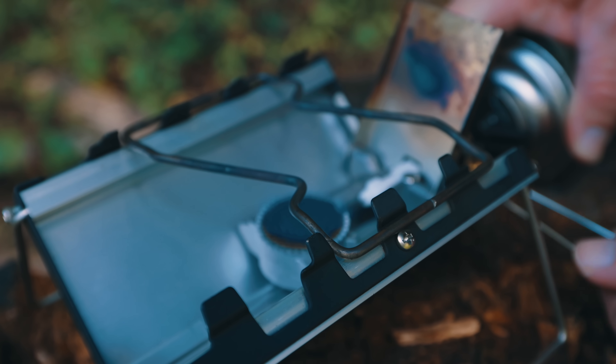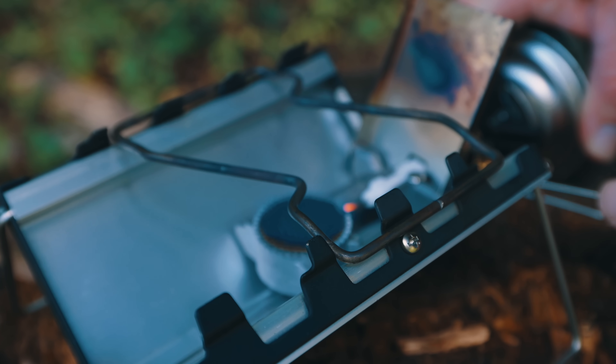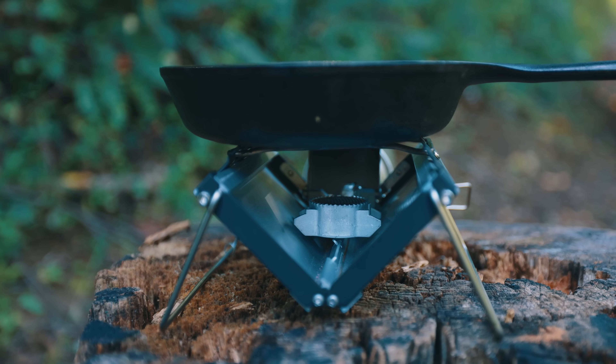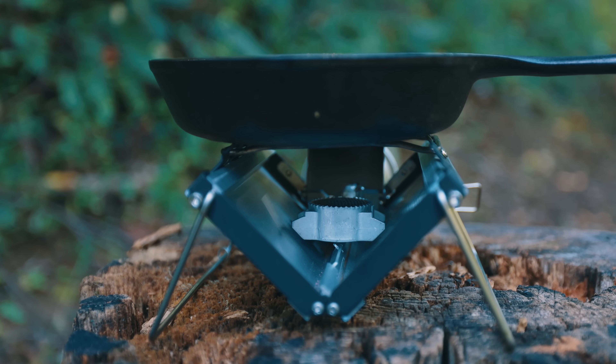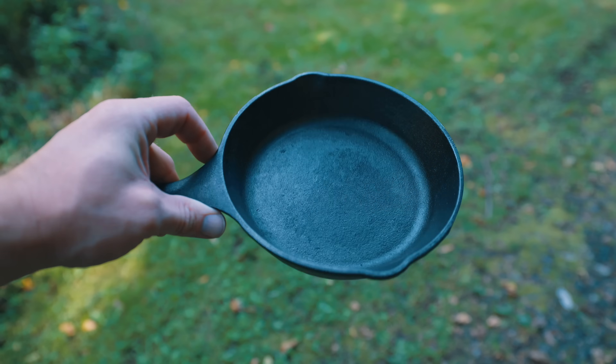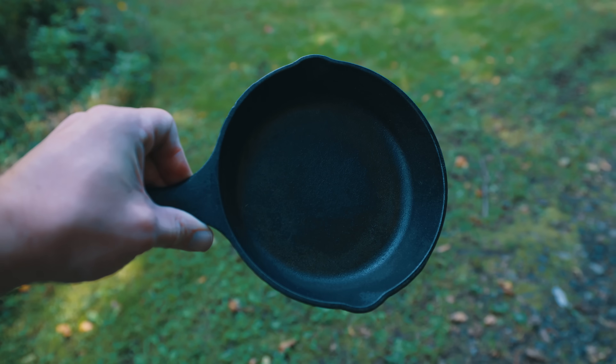Let's talk about the type of cooking you can do on this stove. This is a very small form factor system made for very personal levels of cooking. For one person — perfect. Two people — you can get it done, but it's pushing it. This is not a stove for a group of people. You're going to get the best cooking experience with a pot, pan, or cup that's around six inches in diameter. For example, this cast iron skillet — the six-inch version — works perfectly with this stove. Around six to seven inches, no more than that on this stove.